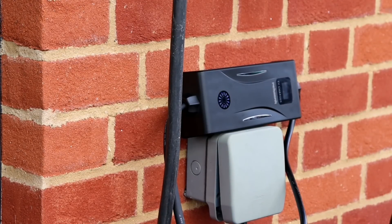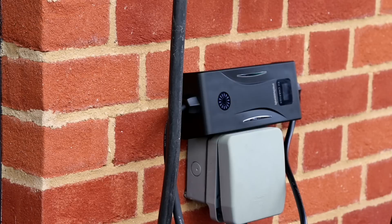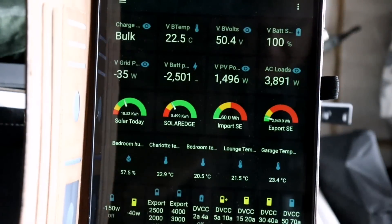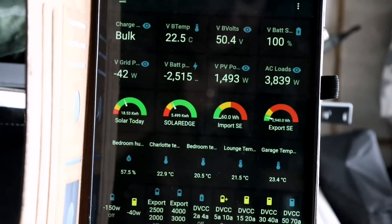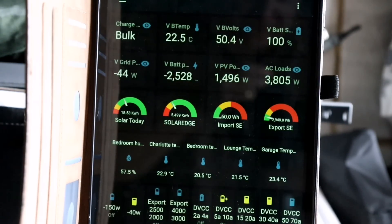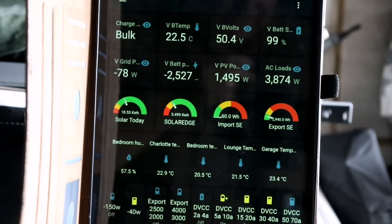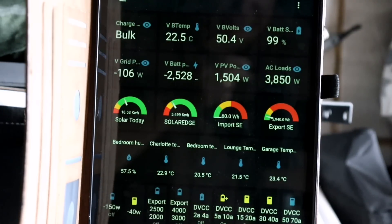Straight away it's flashing blue — that's good news, it's syncing to the car. That's all you have to do; it is now charging. Looking at the tablet, I can see from the AC loads of 3.8 kilowatts including house usage that it's charging at 13 amps. I'd rather charge at 8 amps, but unfortunately I can't change it while it's actively charging — I need to unplug the cable, reset it to lower amps, and plug it back in.